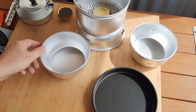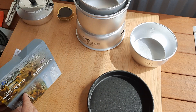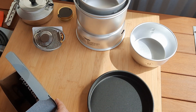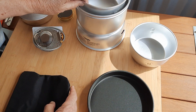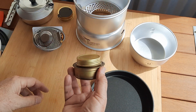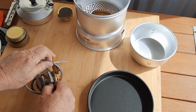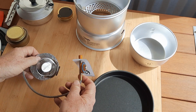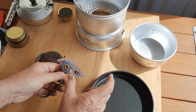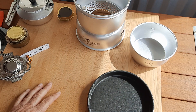The final accessory I bought — which came on special through Anaconda — is a gas burner. In some conditions, particularly if you're going to be in cold or windy conditions or you've got a lot of cooking to do, you can replace the mess burner with a gas burner. It threads through and then you attach that to a gas cylinder.